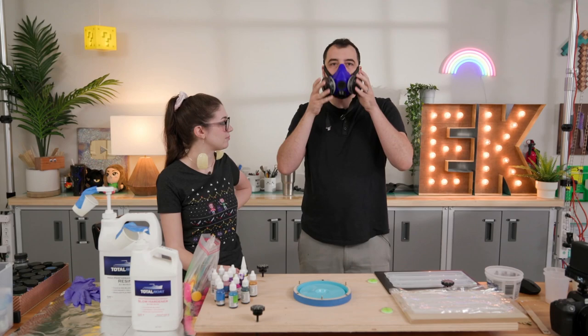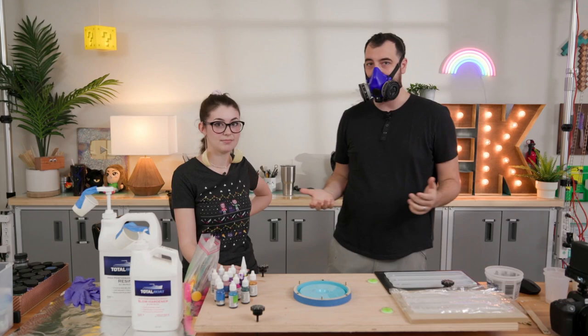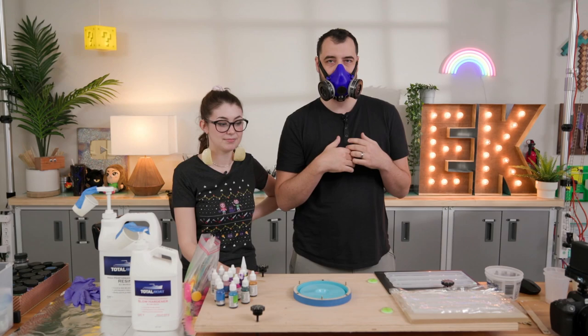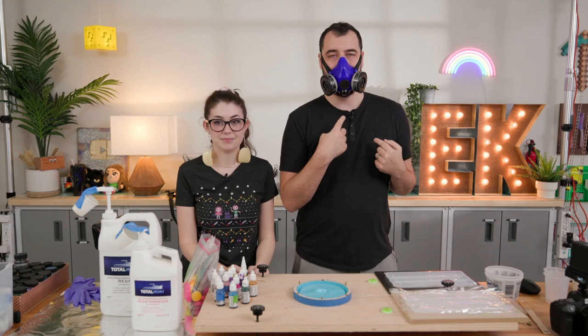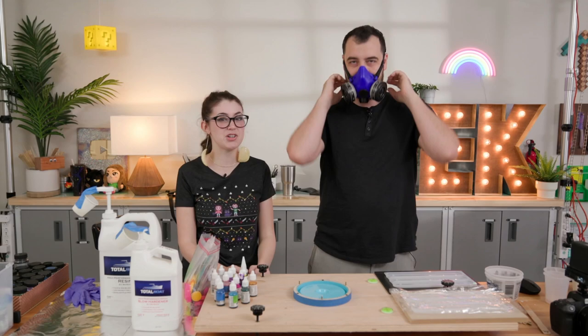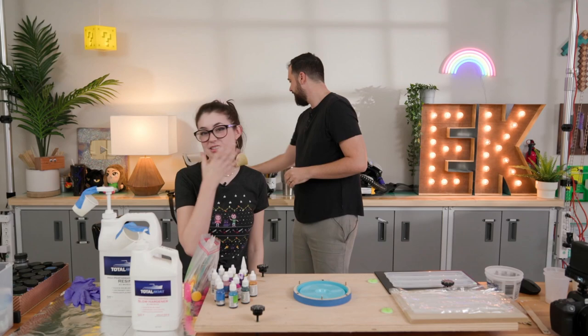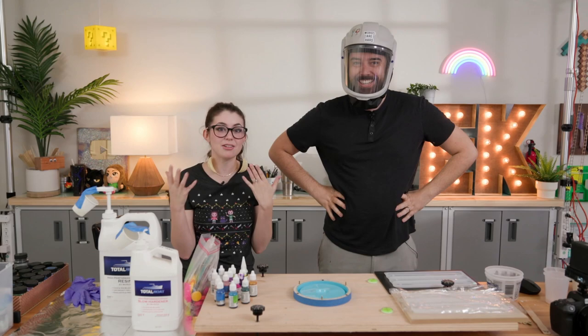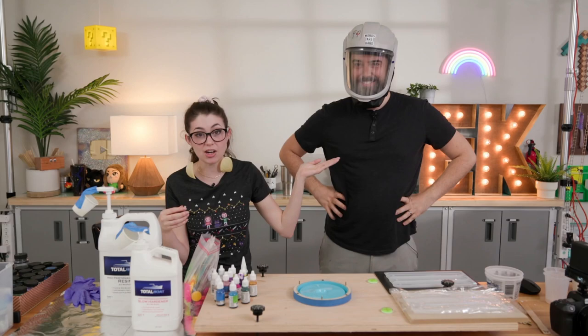But when I'm wearing this, you can't tell — am I happy, am I sad, am I shocked? And can you hear me okay? Because we're making videos, we like these clear ones because you can see our faces, which makes it easier to understand what someone's saying when you can see their mouth moving. And even though the audio is a little obscured, it's less obscured than the standard masks.